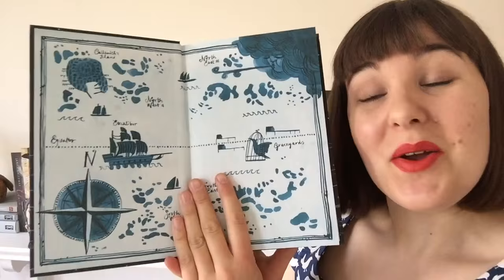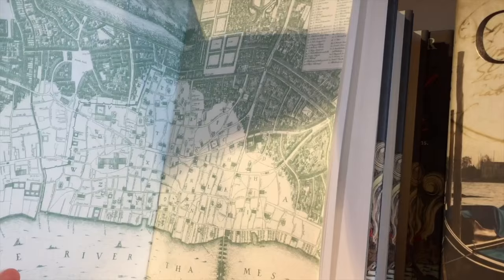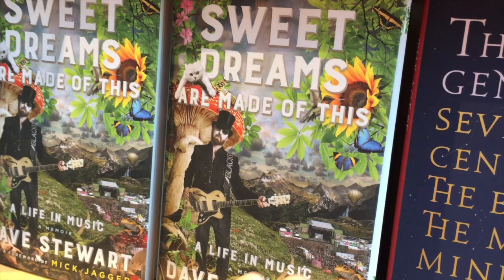It will be no surprise to anyone that this is one of my examples because it is one of my absolute favourites. So of course it's The Grace Keepers by Kirsty Logan. These are the endpapers, and endpapers are a wonderful place to put a map. We've got another map here — it's also a great place to have topographical drawings or drawings of the setting in general.